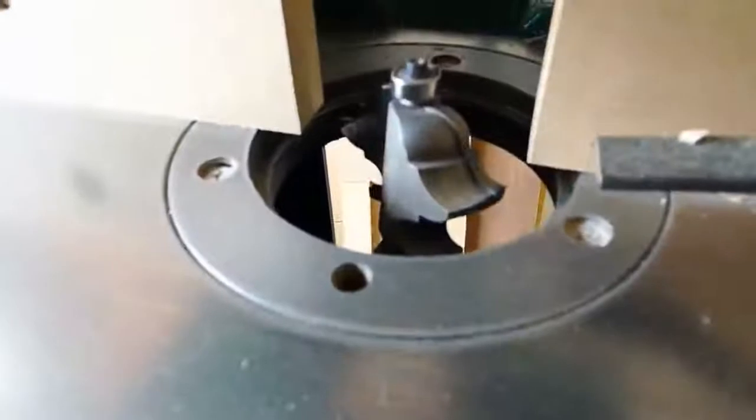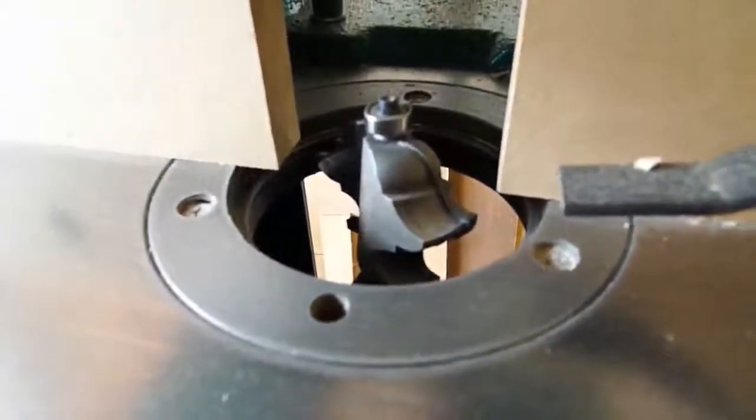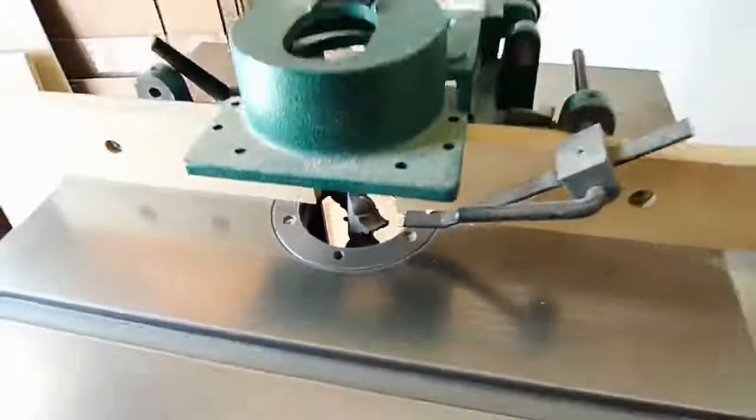I have the shaft adapters to run a 1.5 inch router bit or a 1.25 inch router bit if you want to — that's what I have loaded in there right now.